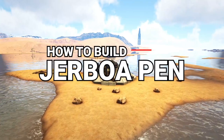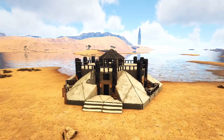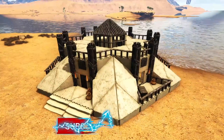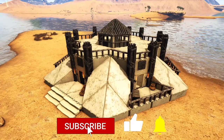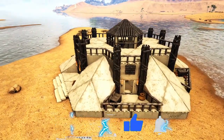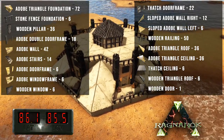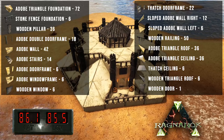How's it going everyone, my name is Chips and in this video I'll be showing you how to build this Jerboa pen, which was first seen in my Scorched Earth 100 Days video. This is going to be a step-by-step walkthrough tutorial with voiced over instructions so you can get this build on your ARK. On the screen right now you will see a full list of building materials you will need for this build, as well as the map coords where I built it on Ragnarok.